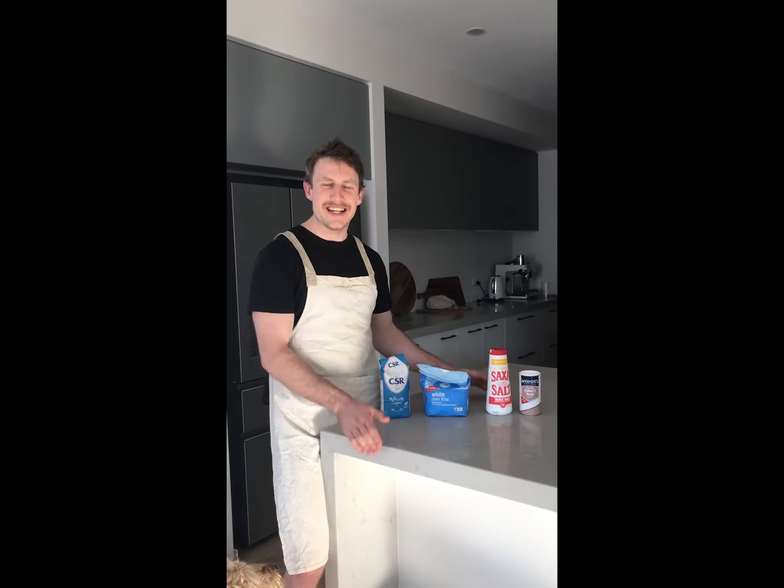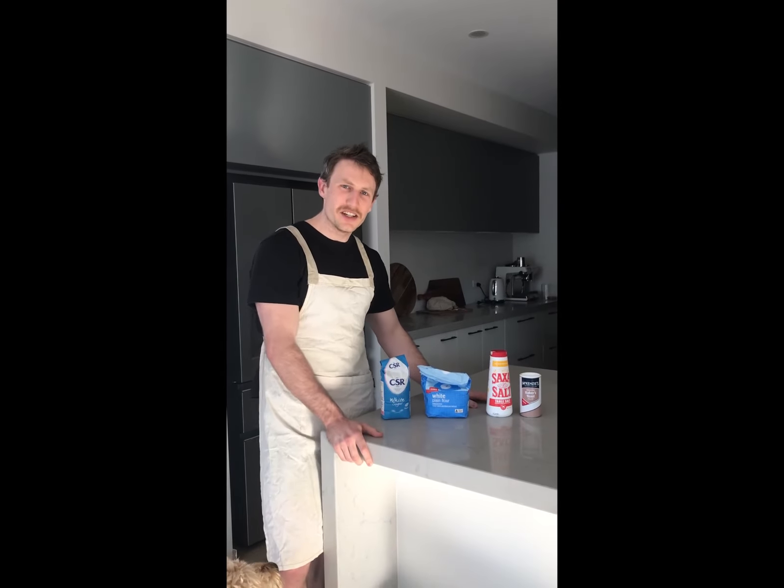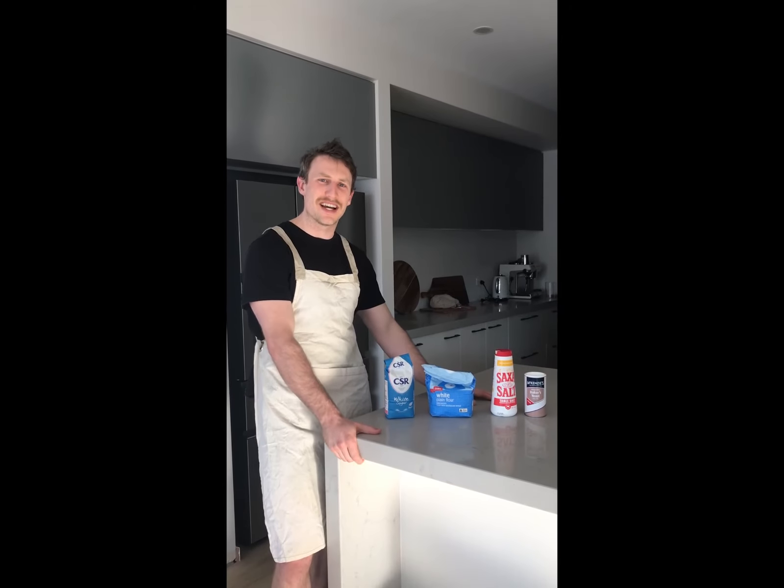Hi everyone, today I'm going to show you how to make bagels. Bagels are a really fun, easy, and delicious thing to make. I'm going to go through the list of ingredients that you definitely need to make bagels and then I'll give you some optional ingredients to make them even tastier.